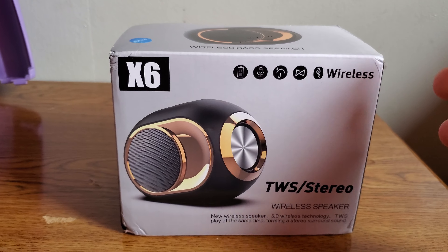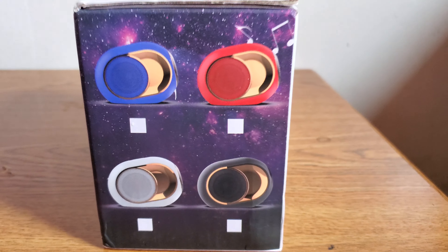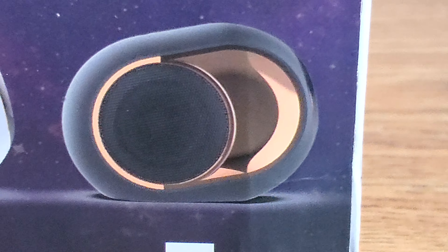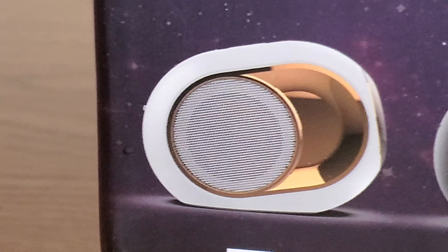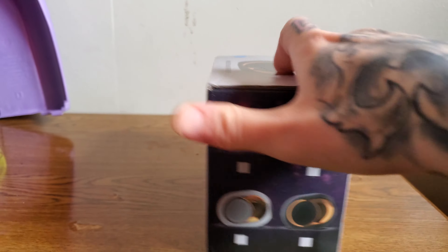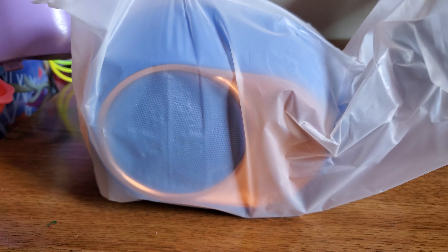These are the different colors you can get. I did order the white, they were out of the black — I wanted the black, they were out of stock. White was out of stock too, so I had to go with blue. Let's see what it looks like inside.